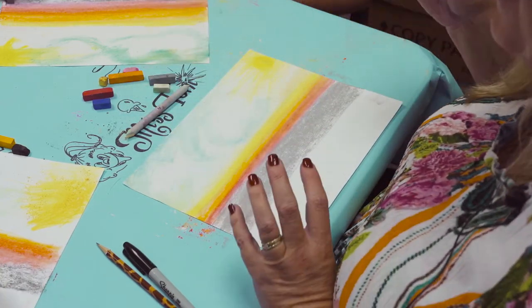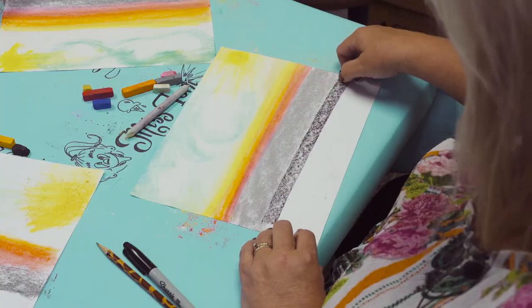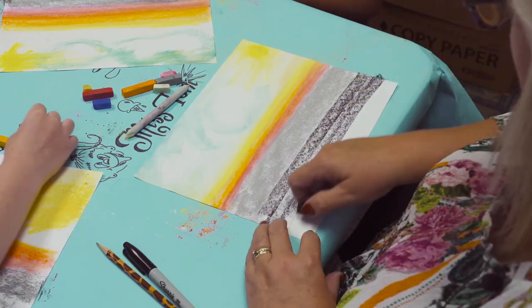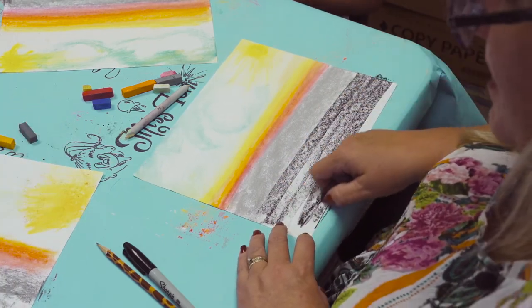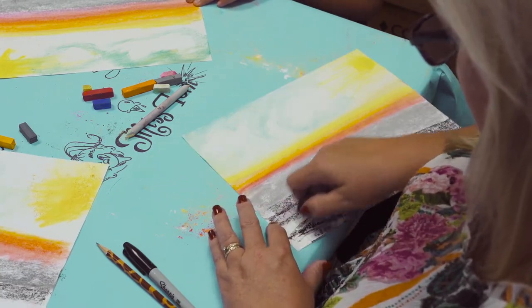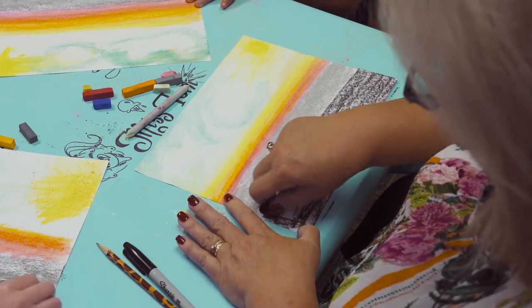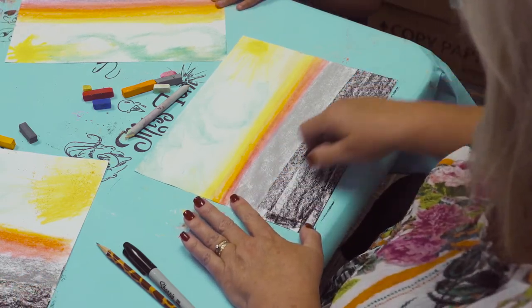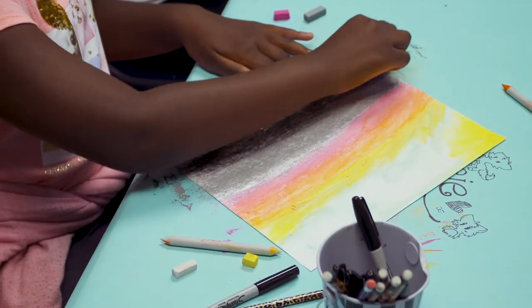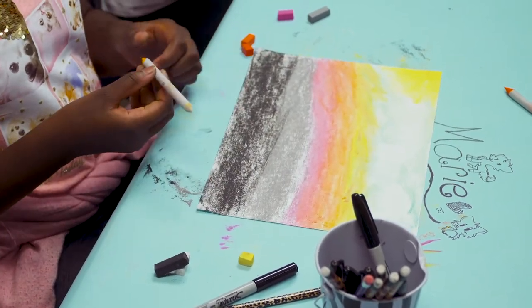Then I'm going to go from gray to black. When I have my black and gray in, I'm going to take my blending stick and blend those colors.